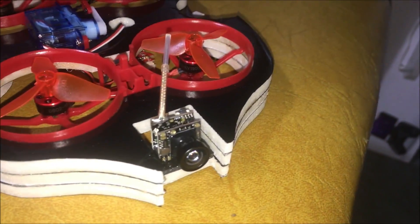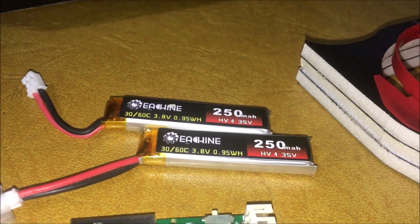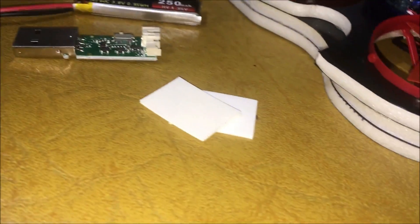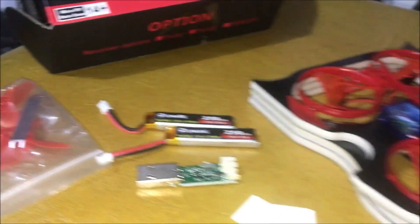We do have an AIO FPV on the front of it. We get three batteries that are 250 milliamp an hour, 60C, 3.8 volt. I'm showing two of the other ones on the hobby grade charger. There's a charger. You get double-sided tape — I'll show you why they gave you that — an extra set of props, and a prop tool.